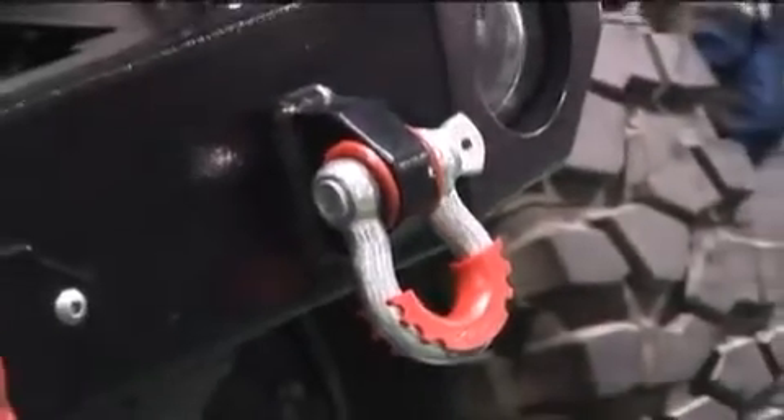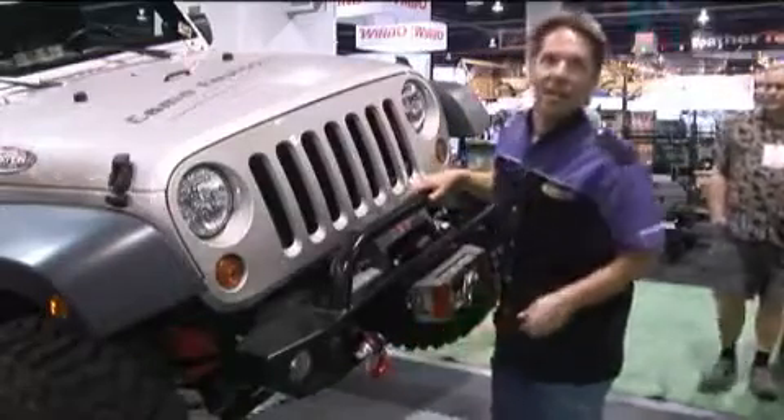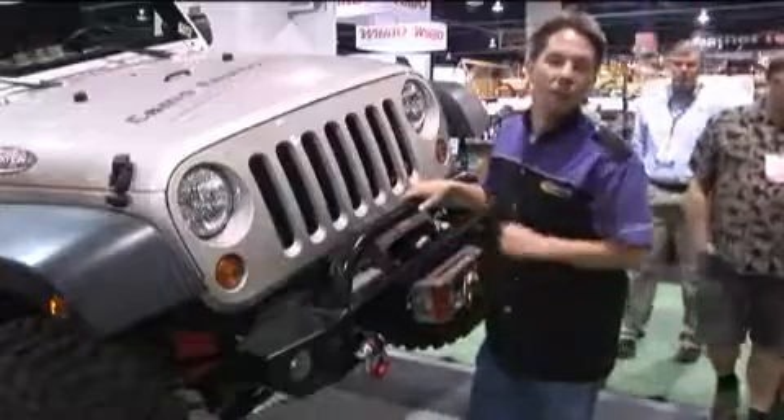Last but certainly not least, we have Daystar's D-ring isolators. Just like they say here, it just keeps the shackle from rattling against the bumper — a unique problem-solving accessory.